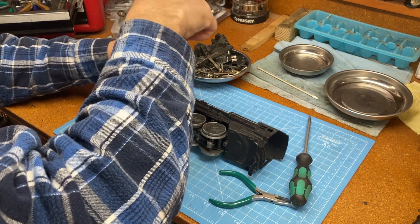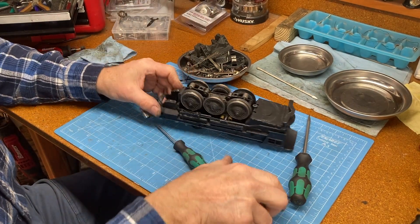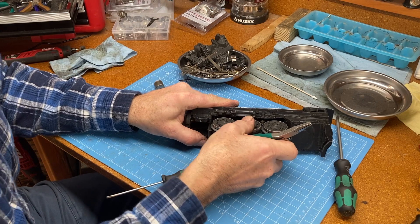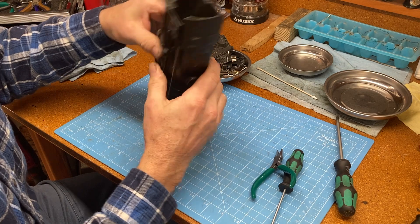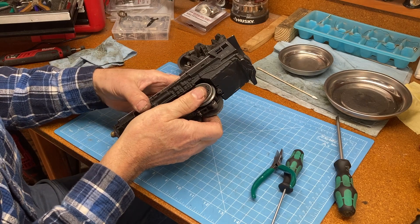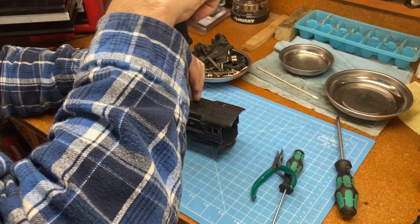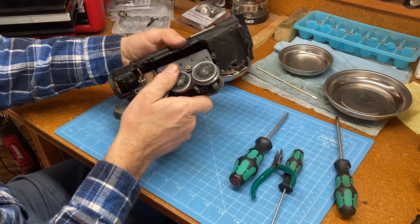Now I think what I want to do is see if we can get the whole motor assembly out of here. I've never taken one of these apart before, so you guys are my guinea pig. It looks like possibly this screw here will be the key that unlocks the puzzle. This whole shaft here holds the front end. There's a screw right there — let's take that one out, and I think the motor is going to come out. Yes, there we go.